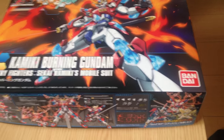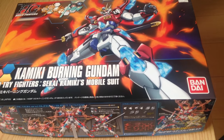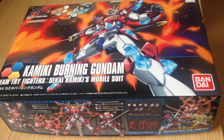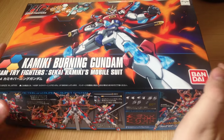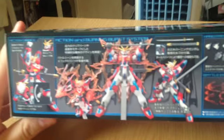First off, I want to excuse my throat — I am a little sick. Anyway, this is the Kamiki Burning Gundam. This is the Gundam that Sekai built that was featured only in the last episode of the series, so it's a capstone thing along with the Lightning Zeta. Let's pop this open.